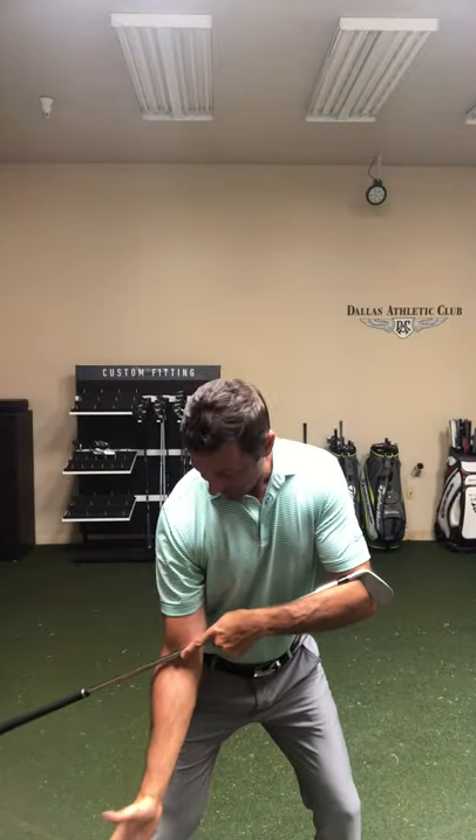So go to the top and then just swing back down. I have extension here in my right arm — it gives me the ability to rotate and gives me the ability to extend with this right arm. Do that drill a bunch, and then apply it to your full swing. Go to the top, good shoulder turn, right arm has some extension, and then rotate it back down to impact.